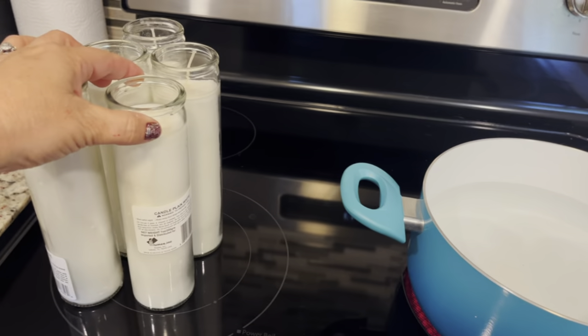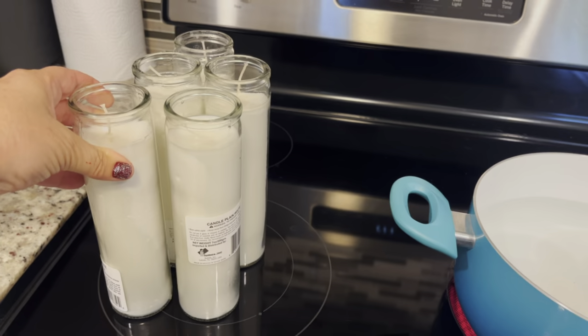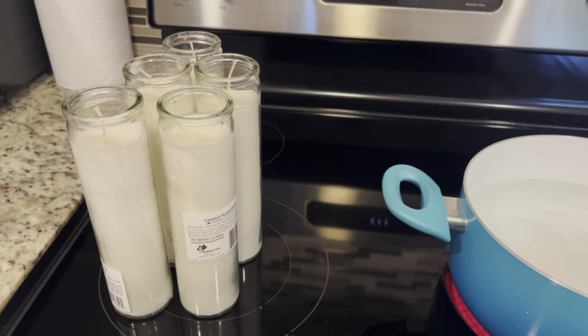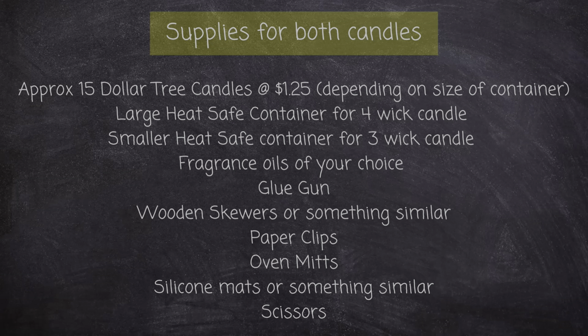Let's jump right into the video. Today I'm going to be showing you how I made a four-wick and three-wick candle using these pillar candles from Dollar Tree. Here is a list of the supplies I used for both candles — you can screenshot this if it's easier for you.